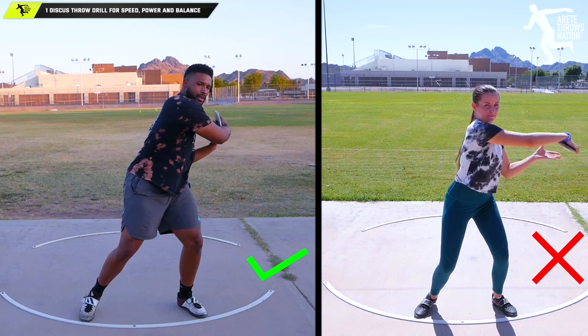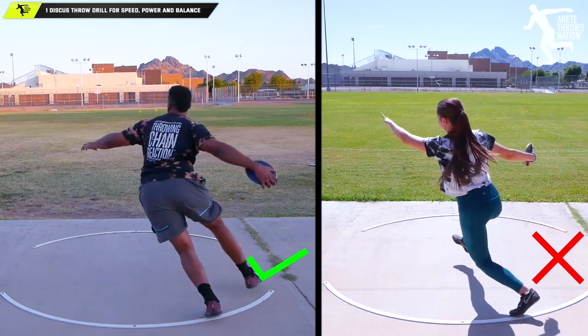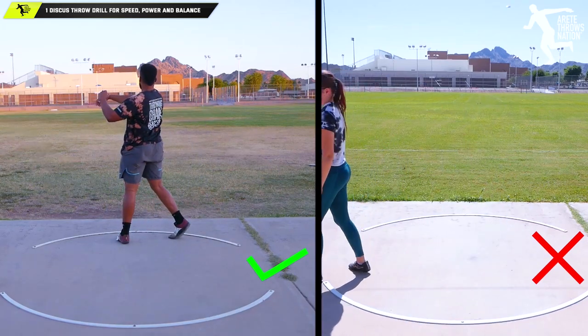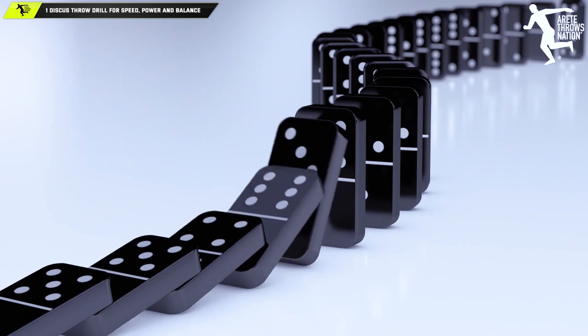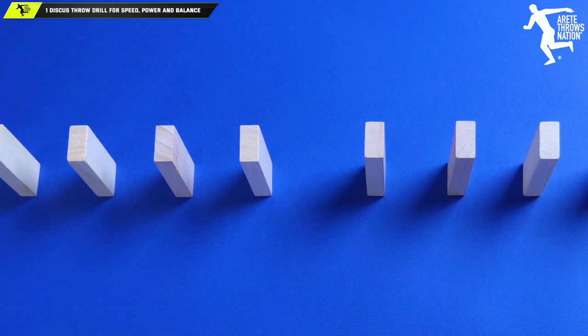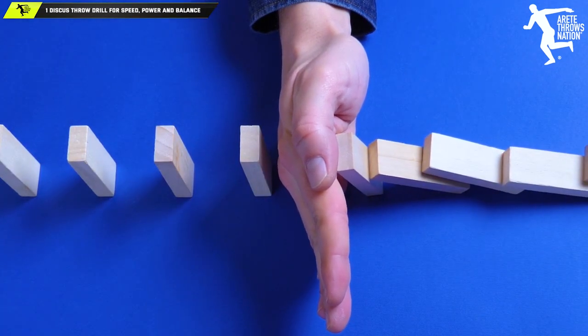We talk about those really intricate domino chains where there are thousands of dominoes all falling. What happens is if I take 10,000 dominoes and that first domino is supposed to fall and trigger the rest, but I place it six inches away and it falls — 9,999 dominoes don't do anything.